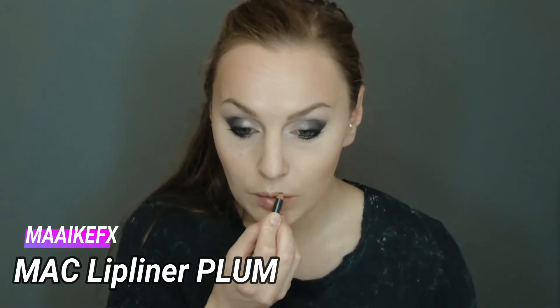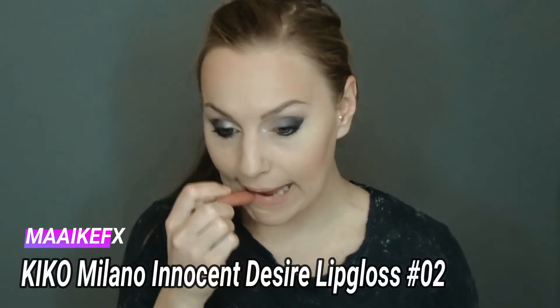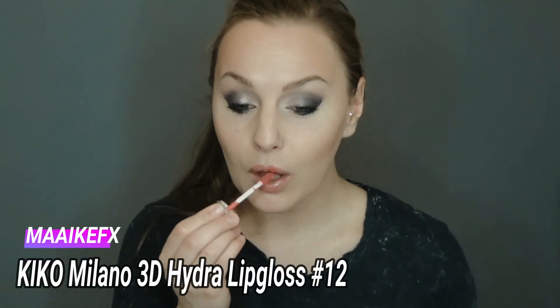For my lip liner, I use Blue from MAC. Then I add the Lip Gloss Innocent Desire Number 2 from Kiko Milano. And for a little shimmer, the 3D Hydra Lip Gloss by Kiko Number 12.